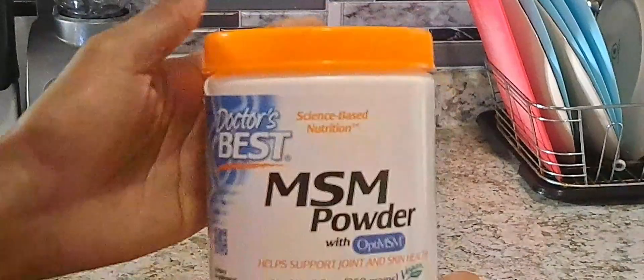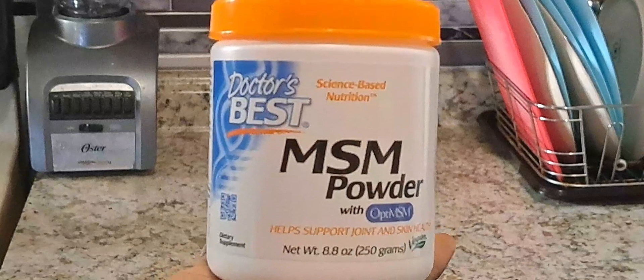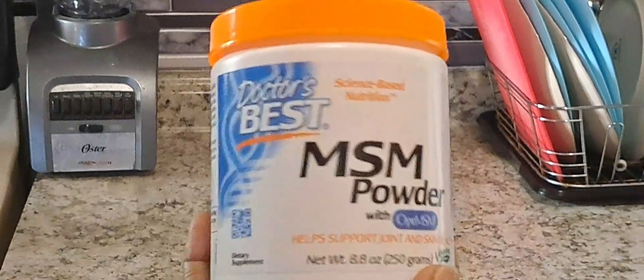Hey there lovely viewers, welcome back to my channel. Today we are going to talk about this fantastic stuff called MSM powder. Don't worry if you haven't heard of it, I'm here to break it down for you.